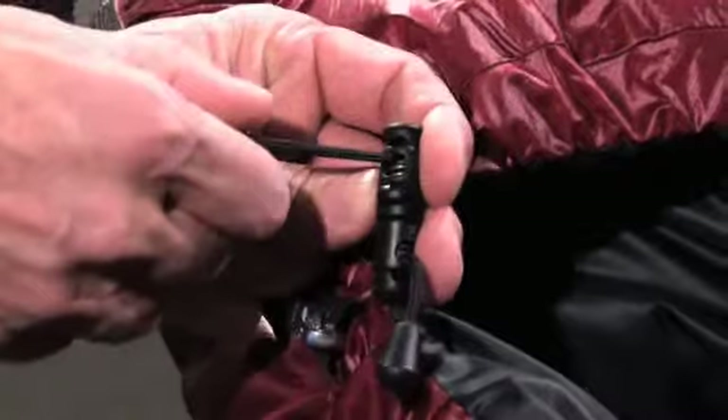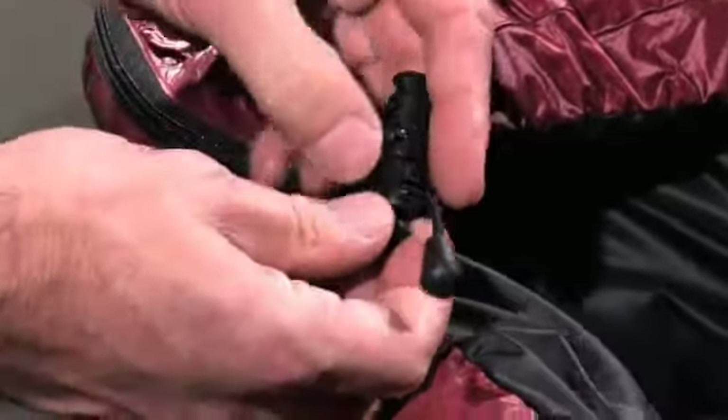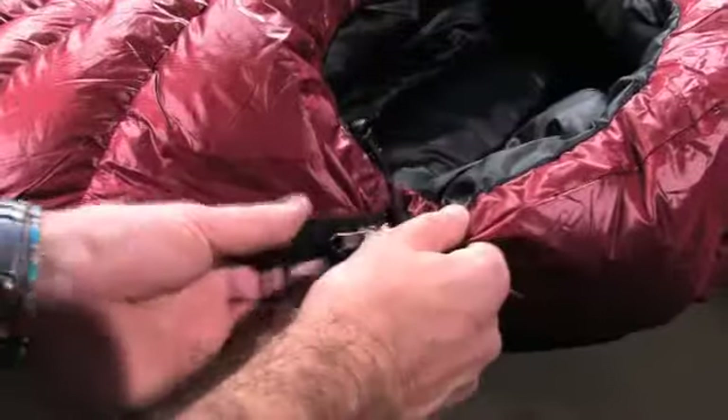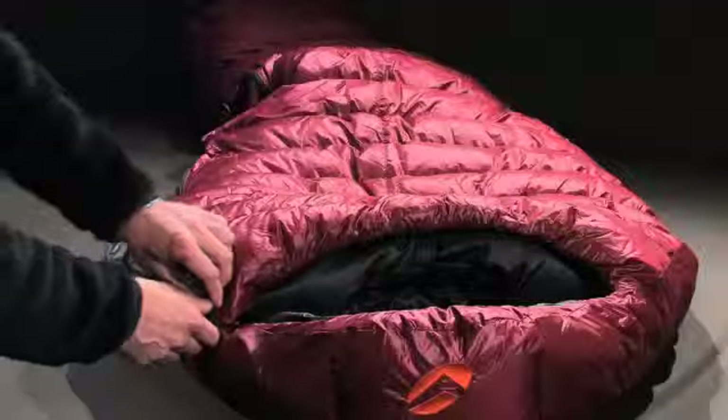A static draw cord is integrated into the hood and runs all the way around. Two clip-in tangas allow you to tighten the hood easily. The two-cursor zipper offers easy opening and ventilation in warmer conditions.